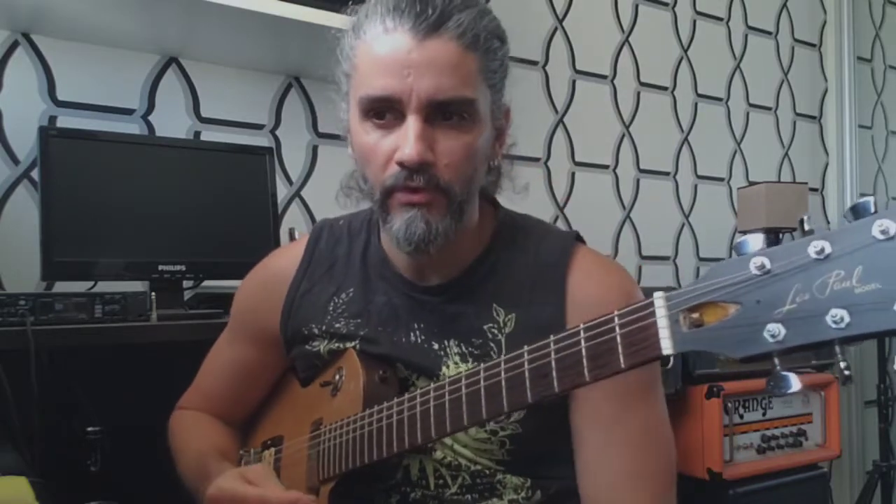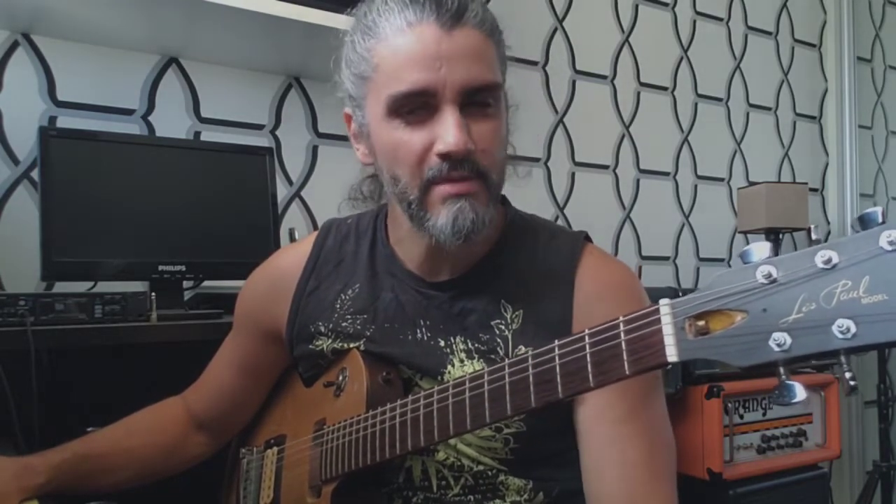Hi guys, Leo here. Today I'm gonna give you a tutorial for my version of the song 'Mood'. A lot of people requested this tutorial so I hope it helps. As I usually do, I kind of improvise a lot, so I'm gonna be listening to the song and then explaining and playing along with speed. It starts with the intro.